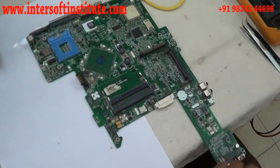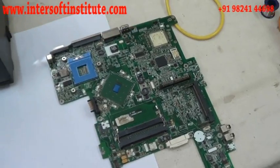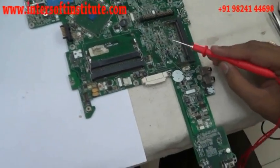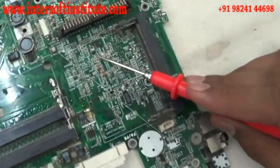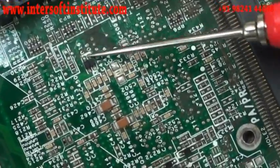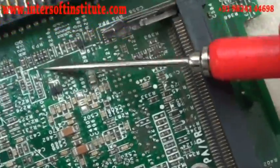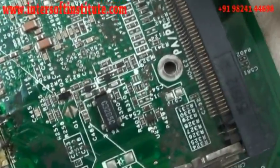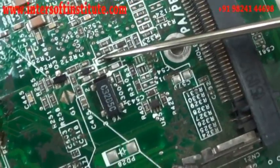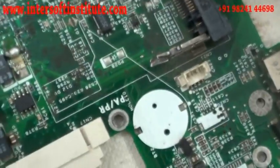Today we will see the diode: how to check the diode, how to remove the diode, and what is the work of the diode. You can see this is a very small diode with two legs. The symbol is a D, meaning it is a diode. These are also small diodes — we will see very few in the motherboard.